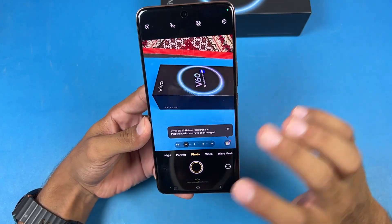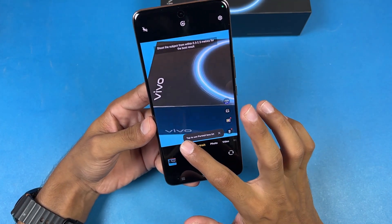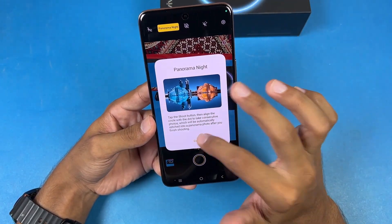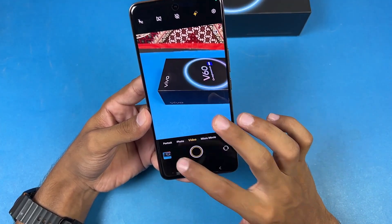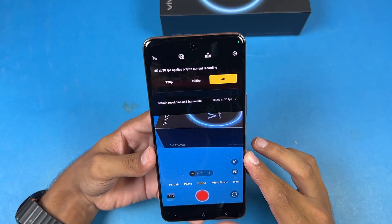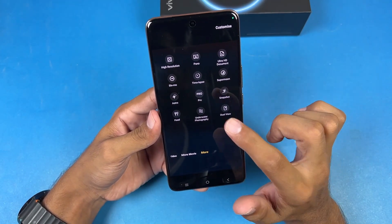Looking at the camera app, we have the main camera, ultrawide, and 3x optical zoom. Portrait mode is available with all focal lengths, which is great. Night mode is also available across all lenses. We have panorama, super mode, and astro mode. In video mode, 30fps is enabled by default. The rear camera maxes out at 4K 30fps — no 60fps unfortunately. We also have a micro movie mode, high resolution, slow motion, super moon, pro mode, and dual video mode.